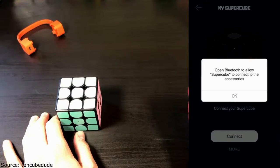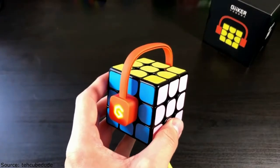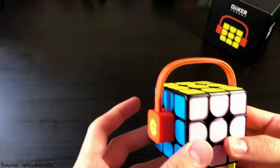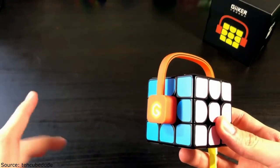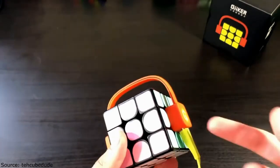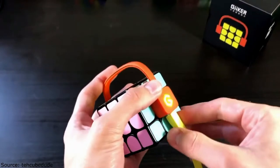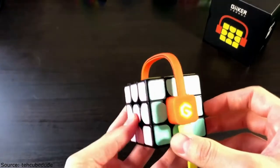It says 'open Bluetooth to allow Super Cube to connect accessories' — I have Bluetooth on. I've currently been trying to connect my cube to my phone for maybe the last 30 minutes and having a lot of trouble. I can't read the pamphlet so I've been using a scanner app to get the text, then Google Translate. I'm trying to charge it — it does not come with a micro USB cable so hopefully you have one. I'm going to let this charge for another half hour and see if I have any luck.